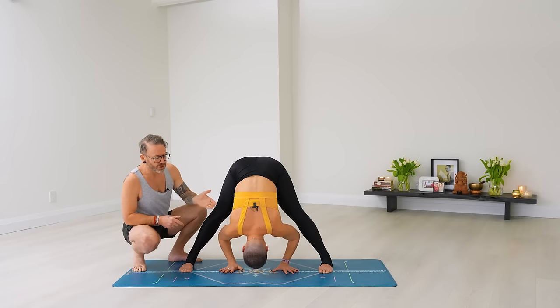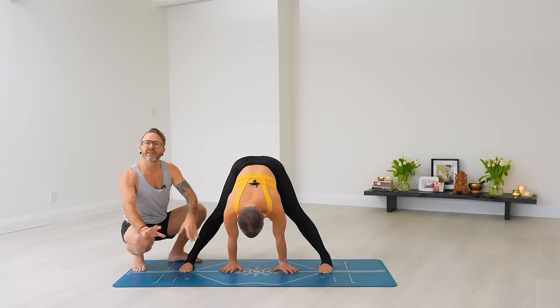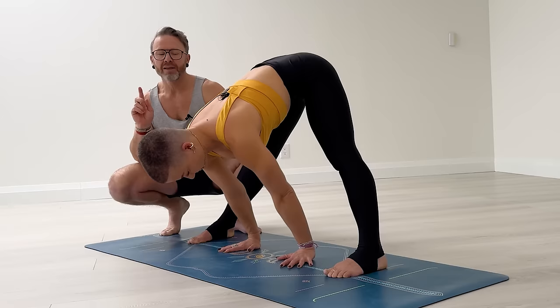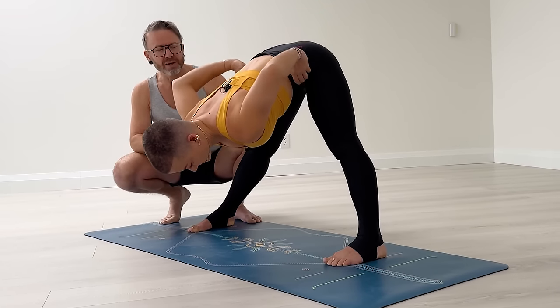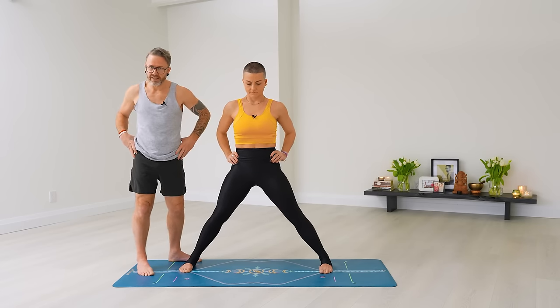Chitwari, inhale — straighten the arms so we're back into the Dwe position. Exhale, no count, no movement. Pancha, on the inhale — catch your waist, come all the way back up. Exhale, no count, no movement — just stay there holding your waist. On Ekam for B it's different: Ekam, inhale — lift the arms up, stretch out to the side. Dwe, exhale — go back to the waist.